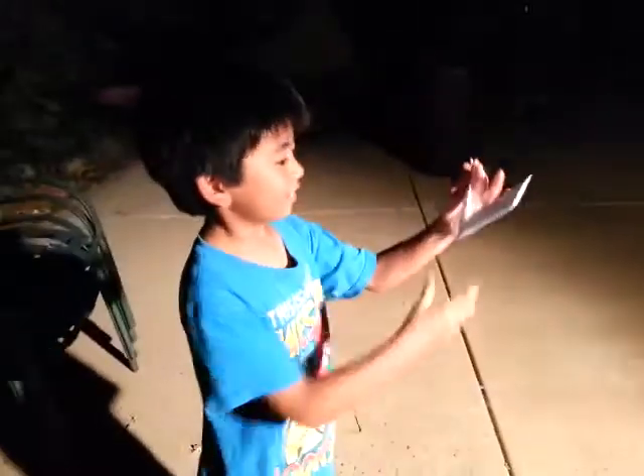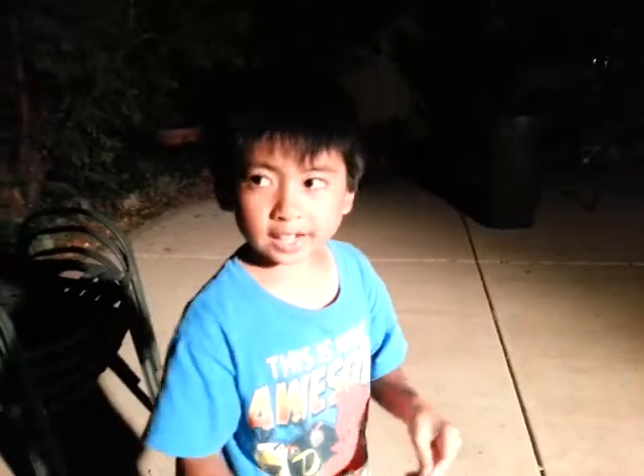Thanks for watching! Signing out — Origami Boy.